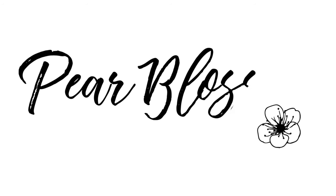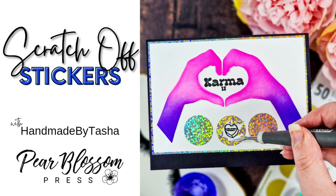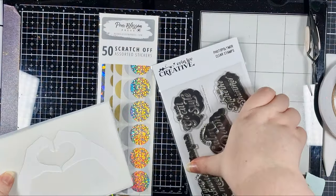Hey crafty people, it's Tasha back with another video tutorial for Pear Blossom Press. I've been wanting to play with these scratch-off stickers that Amanda sells for the longest time, and I think I might be a little addicted now, you guys. Let me show you how cool these are.